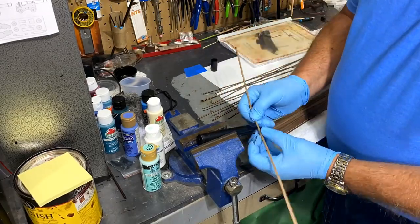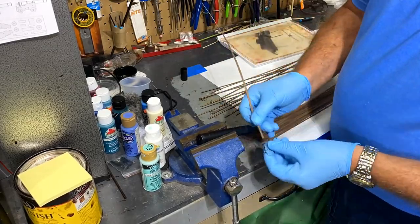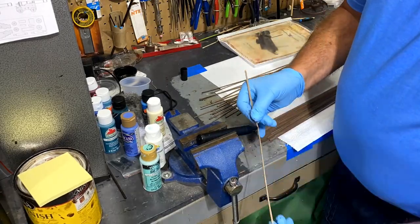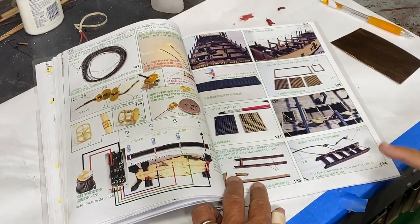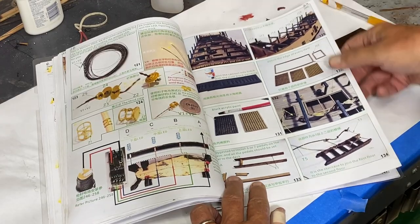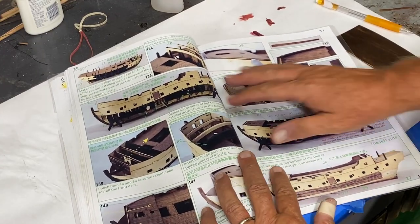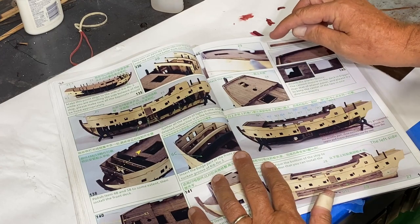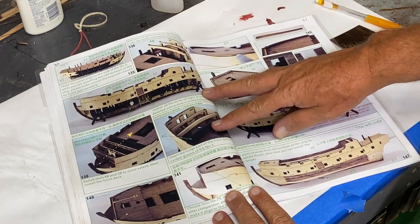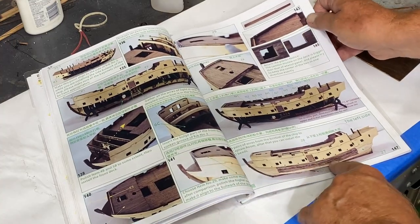I'll keep working on them. I have all of the ones to do for the deck of the ship and then I'll also have to do it for all of the planking for the hull. There are a lot of indications that I should be doing the planking, but I just kind of stopped myself — you can see there's even planking done all through here on the exterior of the ship.